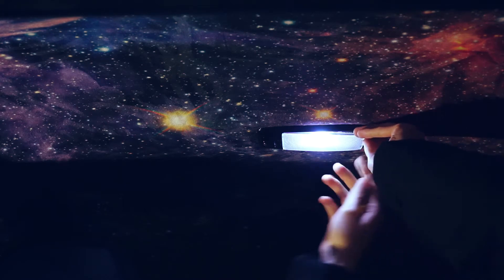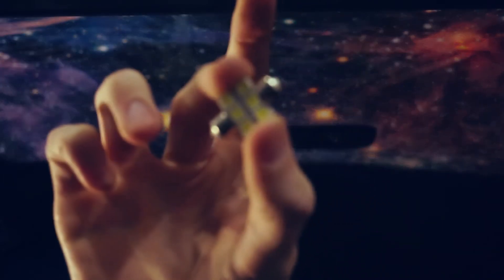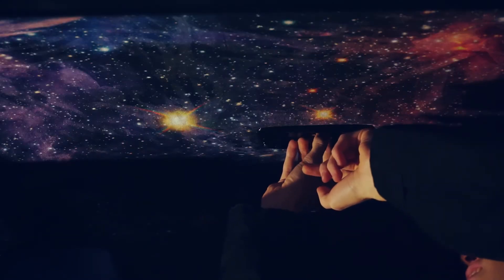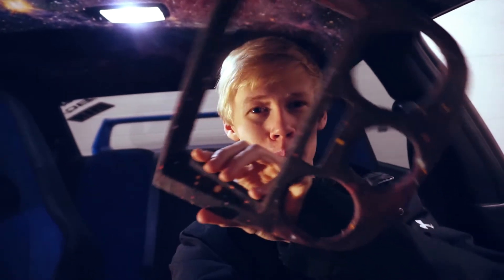Let's quickly change the dome light — old one out, new one in. I pretty much blinded myself putting that light in; I turned it on and didn't realize it was going to be so bright. It's so much brighter than the old light and it's a really nice white compared to the super harsh white the old one had.